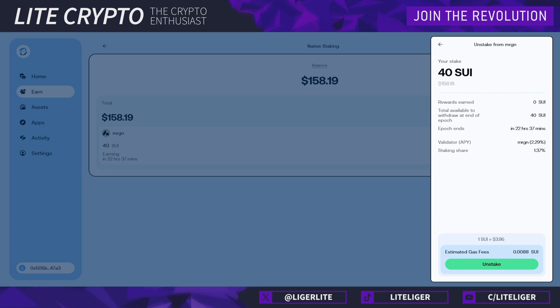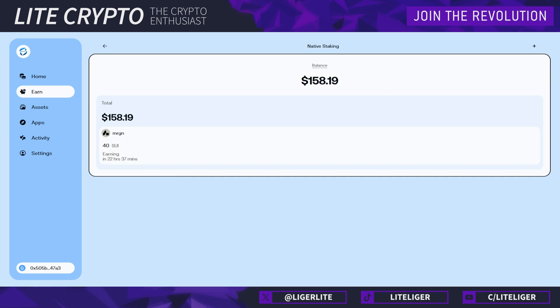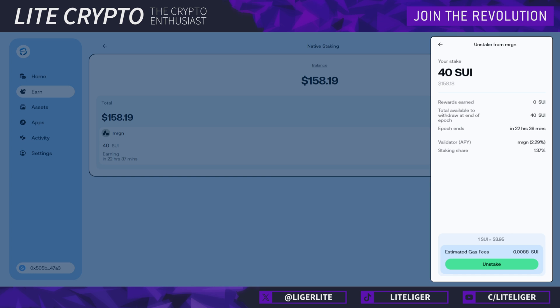Let's say you need to unstake — the landlord is asking for rent. It says epoch ends in 22 hours, so the unstaking time will be up to 22 hours. Depending on timing, it might be just five minutes until the epoch ends. Having a roughly one-day unstaking time is actually pretty gracious compared to a lot of other blockchains which have 7, 13, or 14 days. We push unstake and we would have to wait until we get SUI back. While staking, you are essentially leasing your assets — nobody else controls your SUI and they cannot steal it.